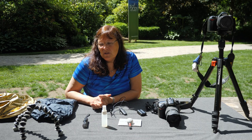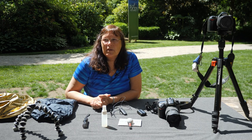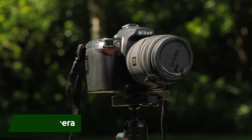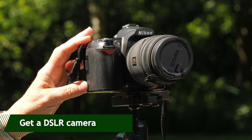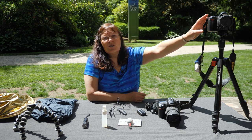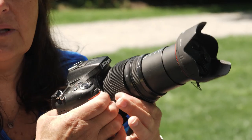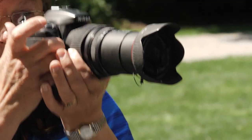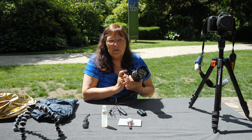I'd like to introduce you to some of the gear that I always have at my disposal when I'm out shooting flowers. First off is to get a DSLR camera, a digital camera. The beauty of these is that you have interchangeable lenses, so you can put on a telephoto lens and hold it up and shoot at a distance. You may not be able to climb into that flower bed.